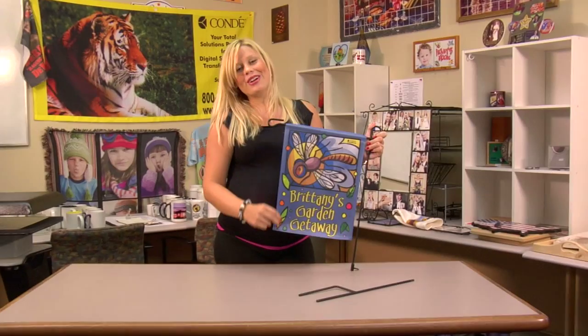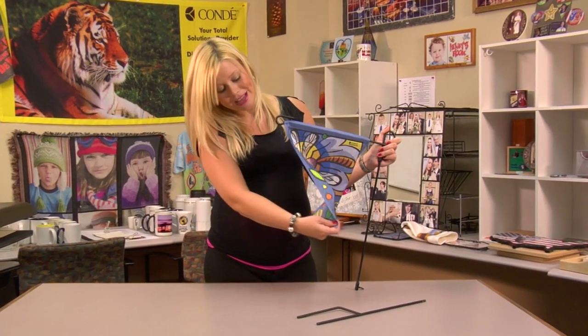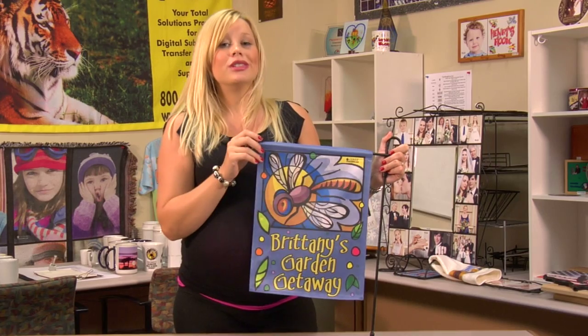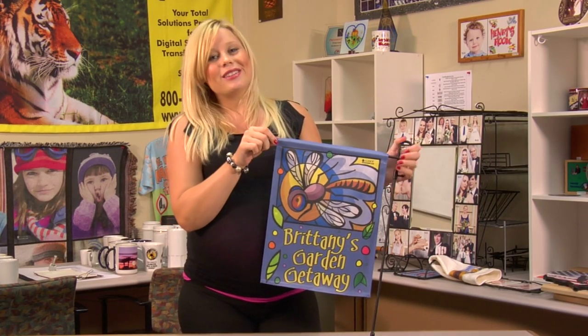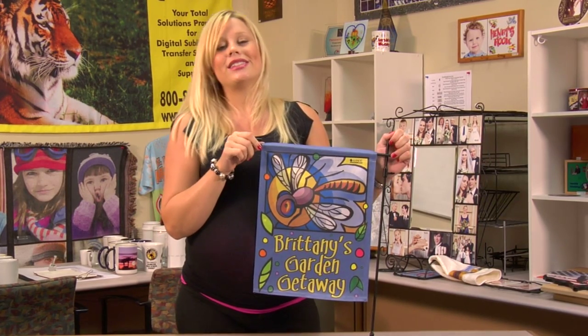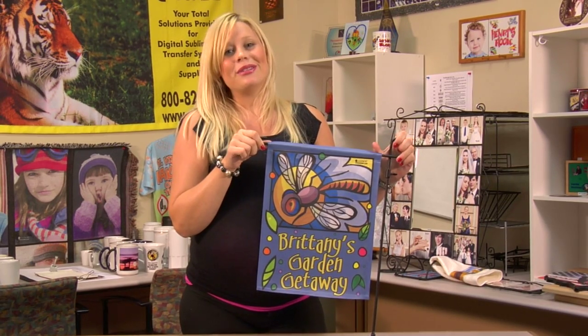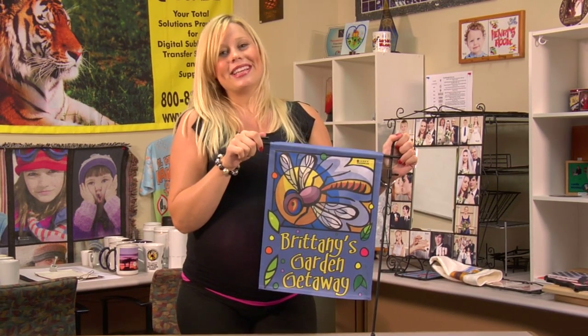We just finished up our garden flag, and you can see how well both sides turned out. This is a product that is very popular and one that your customers will enjoy. For more products and services offered by Condi, be sure to visit us at condi.com, and be sure to watch more of my videos on YouTube. I'm Brittany with Condi Systems, and thank you for joining us.